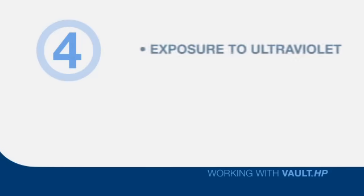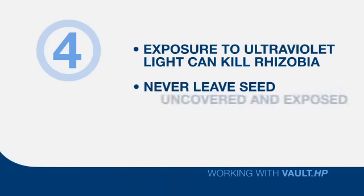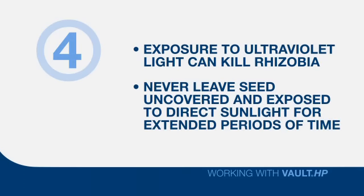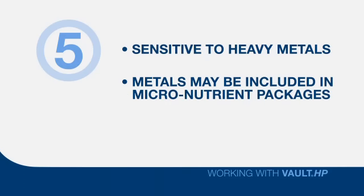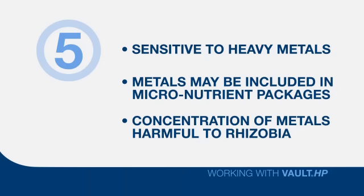Fourth, remember that exposure to ultraviolet light can kill Rhizobia. That's another reason why you never want to leave a seed tender completely uncovered and exposed to direct sunlight for extended periods of time. Fifth, Rhizobia are particularly sensitive to heavy metals like molybdenum, zinc, iron, and other metals that may be included in some micronutrient packages. While the actual amount of product applied per acre may be very low, the concentration of these metals on the seed in close proximity to the Rhizobia in moist conditions can make this a deadly situation for the Rhizobia.